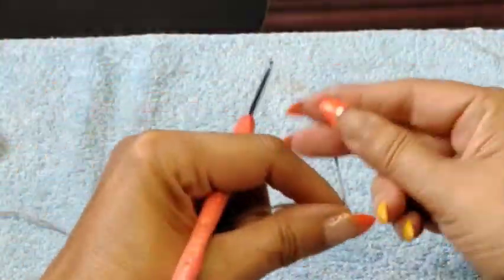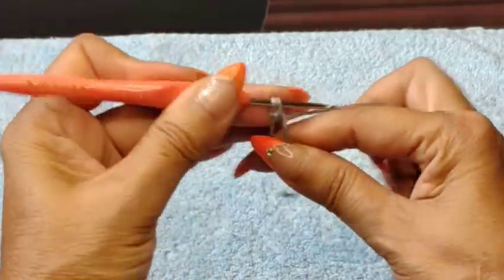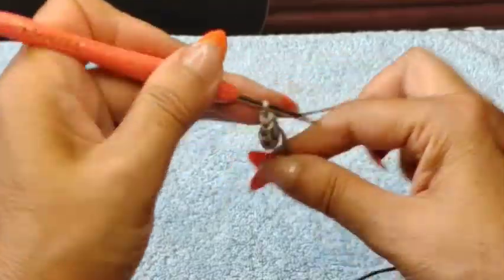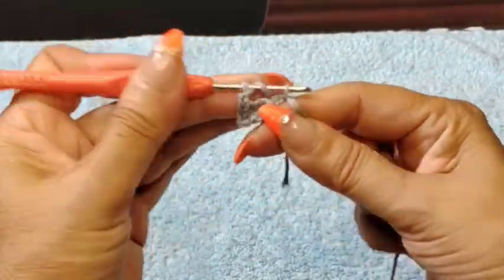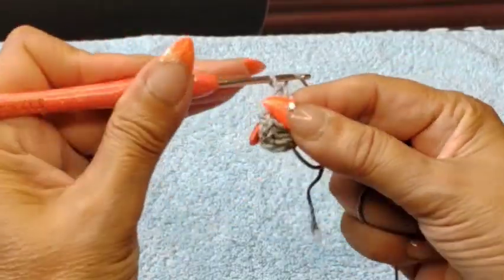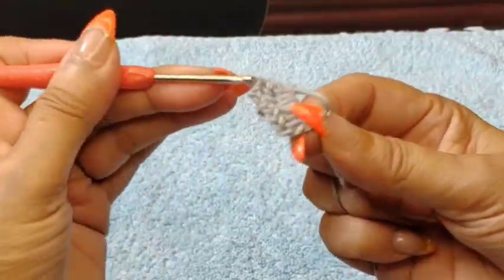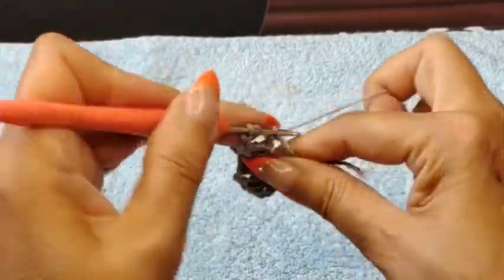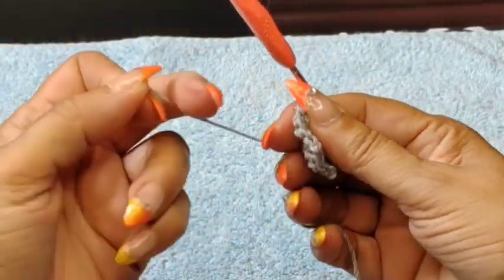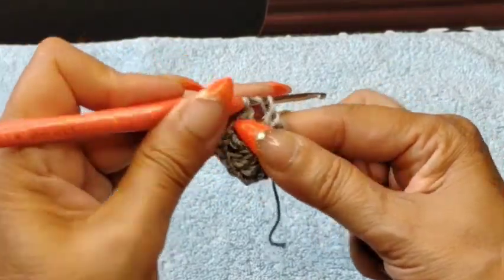So very simple to create the granny square. You'd want to do your magic circle — start off with four or five chains. You don't want a big gap in the center of the circle, so it has to be nice and tight. Close it with a slip stitch, then create a single two-chain — that's your first double crochet. I'm going to create four groups of three double crochet to chain space, and then three more double crochet to create my four corners of this granny square. Two chain, then three more double crochet.